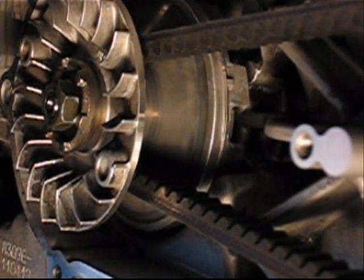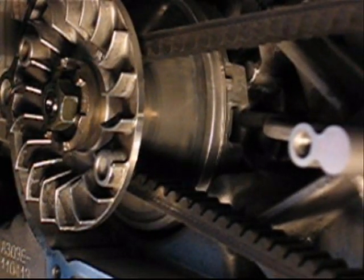Here is a detailed view of the working of the front pulley.